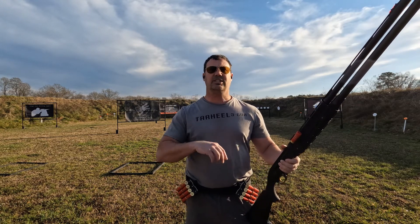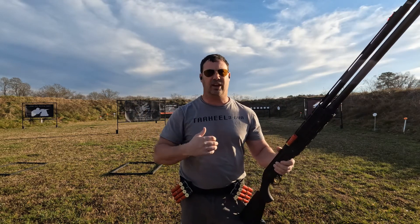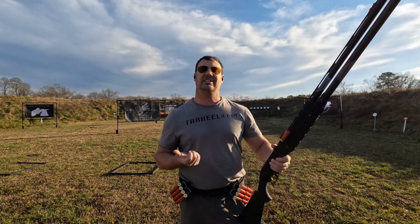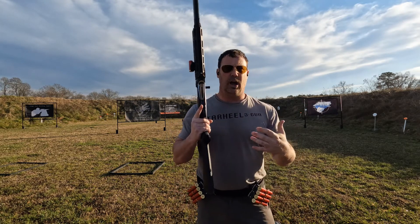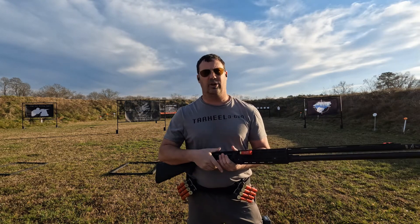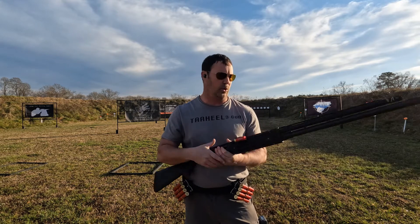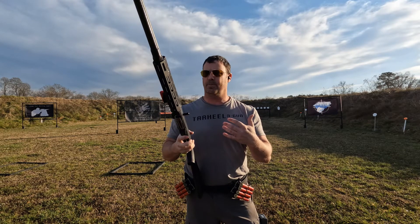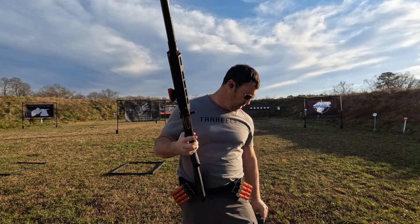There's an application for both strong hand and weak hand loading throughout a match. You just have to get your mind to switch between them. We're going to get right into the first drill, which is quad loading. Not a lot of people do dual loads anymore, but if you do, it's the same concept — just loading two at a time instead of four. This isn't a how-to video; we'll get straight into the drill with a couple of hints along the way.